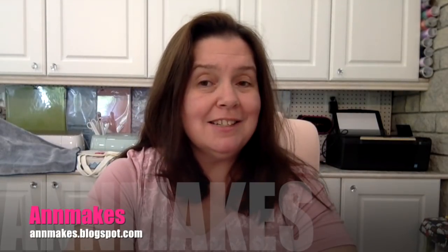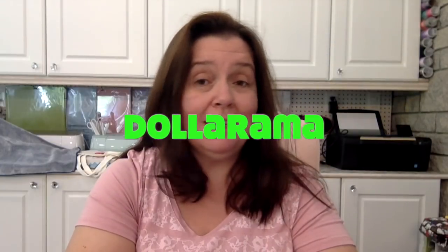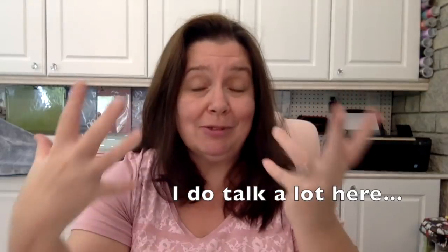Hello everyone, it's Anne here from Anne Makes and today I'm bringing you another Dollarama haul. I have a lot of real work to do this week — I've been sick and I'm still sick, but I think I'm well enough to slowly get back to work. I won't have a lot of time to go do more hauls or shoot haul videos.